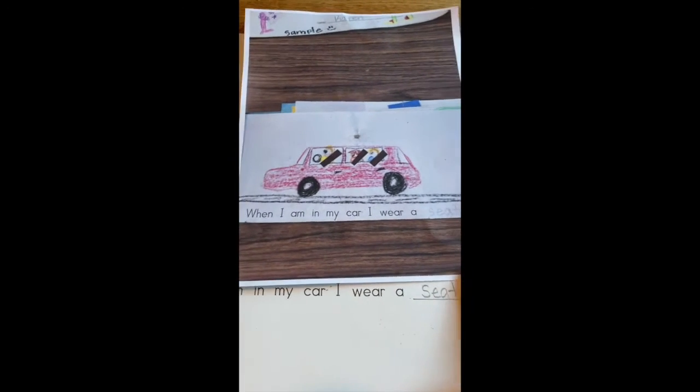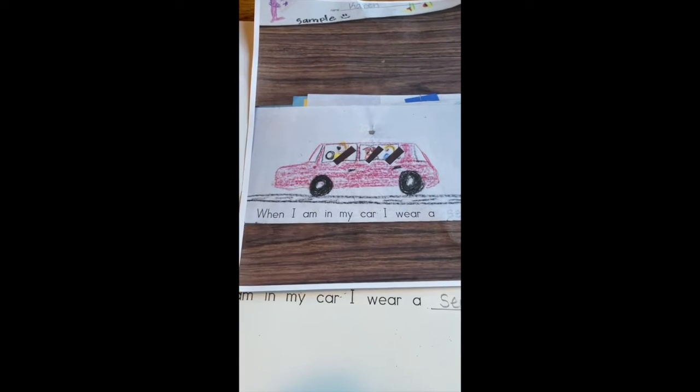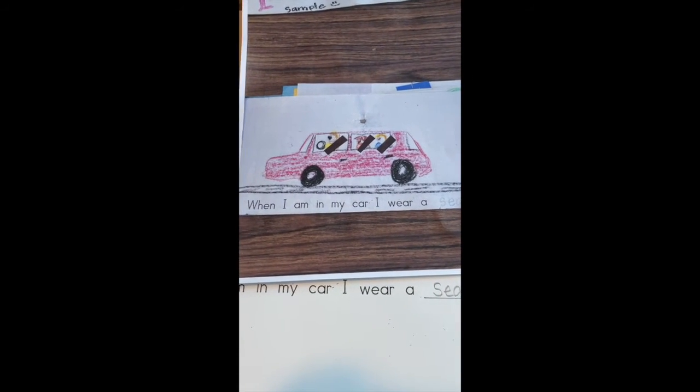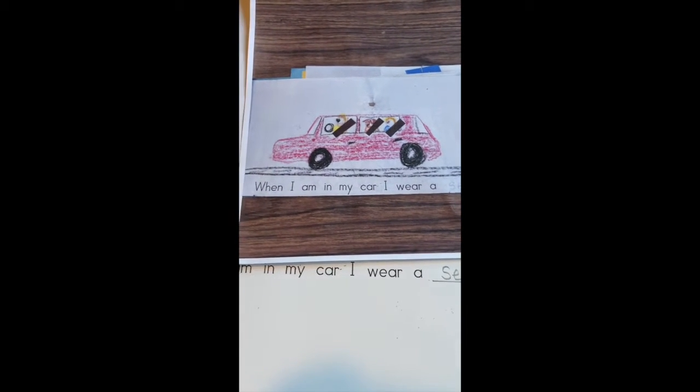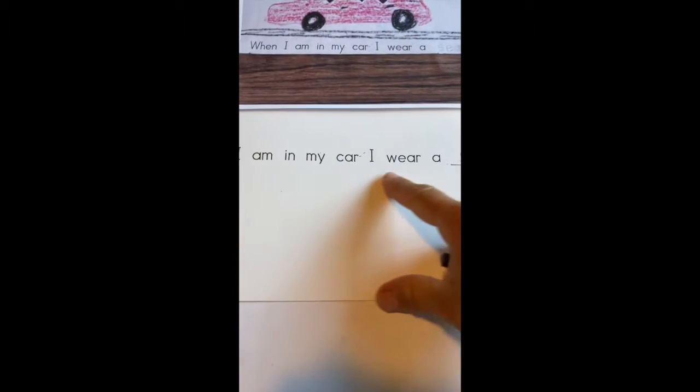Now I'm going to get my crayons and illustrate me in my car wearing a seat belt. I have a blue car, so I'm gonna start with a blue crayon. This is the only space that I have to draw my car.